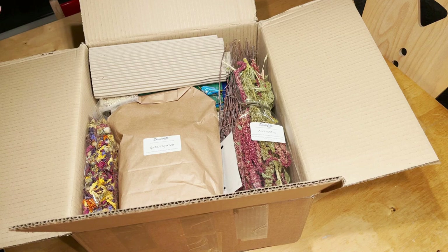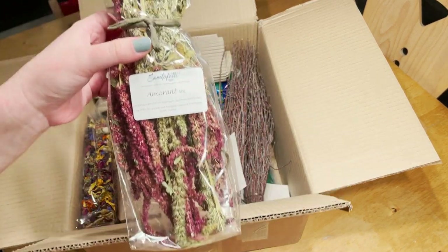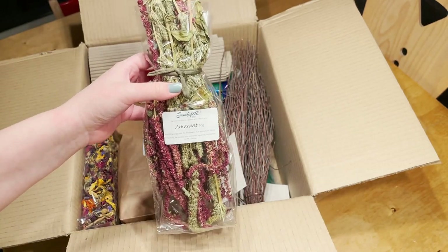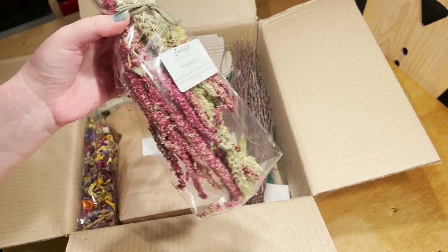Then I have some amaranth sprays here. I absolutely love using these in my enclosures because they add such a nice pop of color. My hamsters don't really eat it, but it's great for decoration.